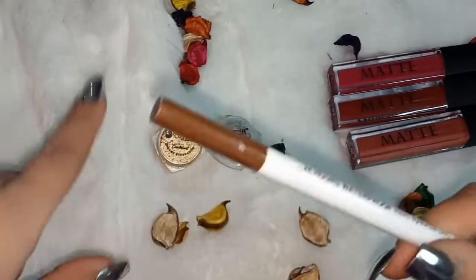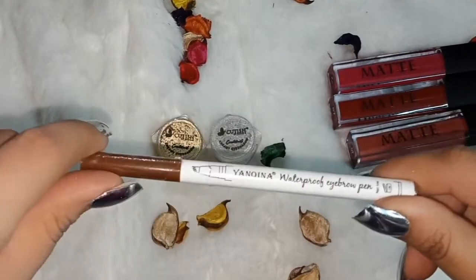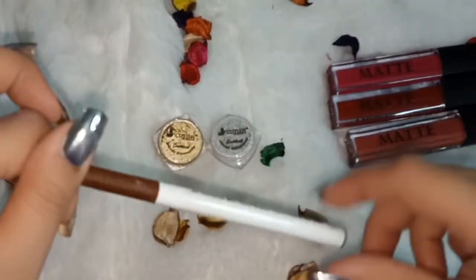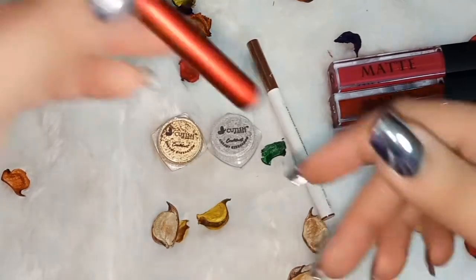I have done an eye makeup tutorial and used it there, so you can see the result — it is very amazing. Guys, don't ask me the prices because I honestly don't know the prices.